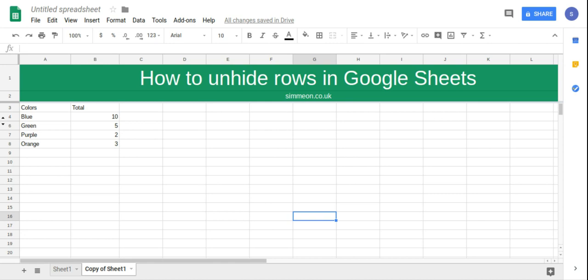In this video we're going to take a look at how to unhide rows in Google Sheets. If we look at the side here and we've got two triangles, one pointing upwards and one pointing downwards,